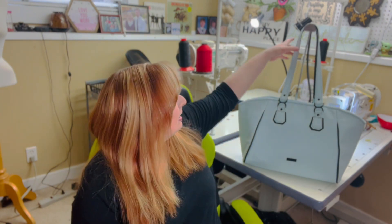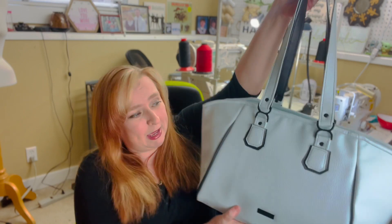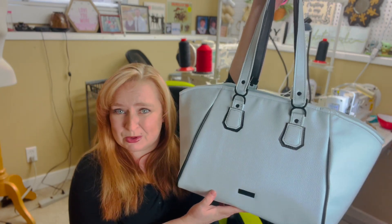Hello everyone, welcome back to my channel and another 'Meet the Bags' video. Today I am happy to introduce you to the Annie Tote. As you can see, she is a very large handbag, but she is gorgeous.